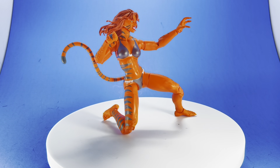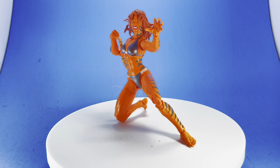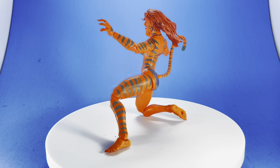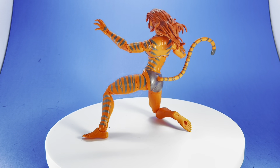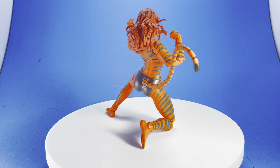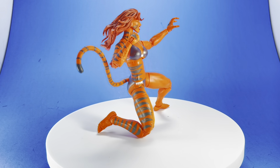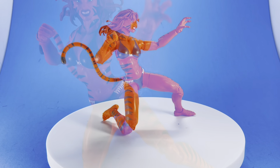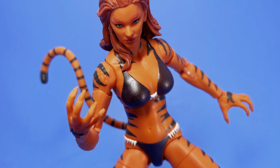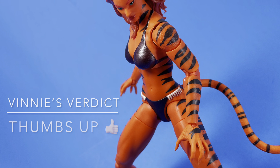Those are kind of my final thoughts on it. She's definitely a thumbs up. If you're a collector of Marvel Legends and you see this one, or if you can find it at retail or relatively cheap online, I say go for it — she'll look great in the collection. I'm going to try to get some more reviews up too. I've got a couple of really cool Transformers figures — my friend Tommy hooked me up with one I was looking for. Stay tuned to the channel for more of that and more one-sixth scale figures as well. She's definitely a big thumbs up. Collect what you like. Be kind to one another. Peace.